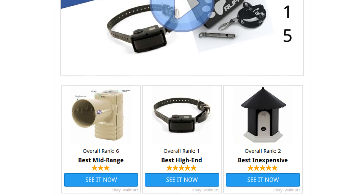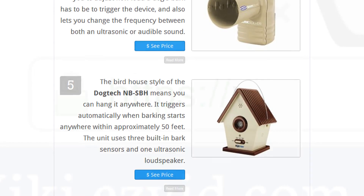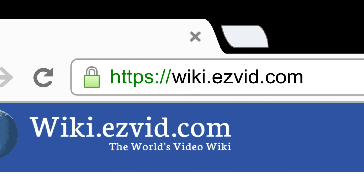To see all this stuff, go to wiki.easyvid.com and search for Dog Silencers or click beneath this video.